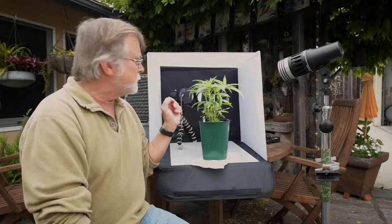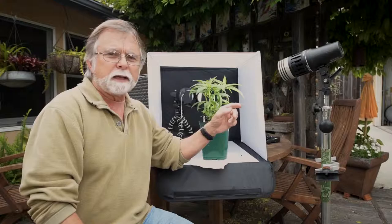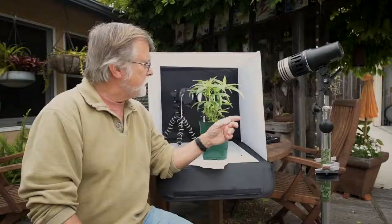What I've got is Light and Motion LED lights. I've got one in the back — it's got barn doors on it and a 25-degree Fresnel — and it's doing the rim lighting on the caterpillar. Then I've got a main light over here and it's also got a 25-degree Fresnel on it.